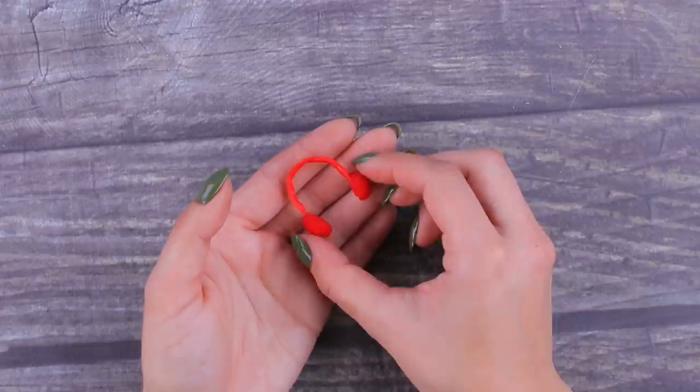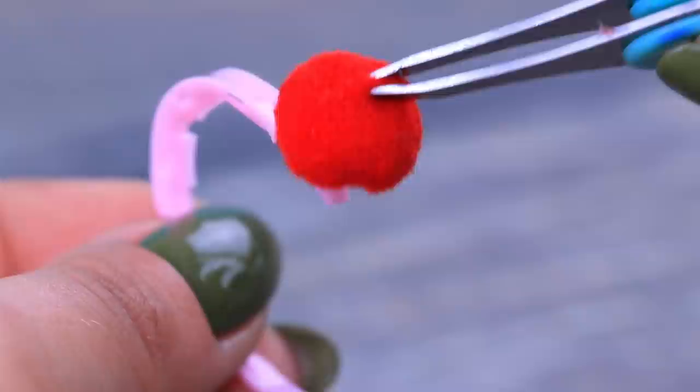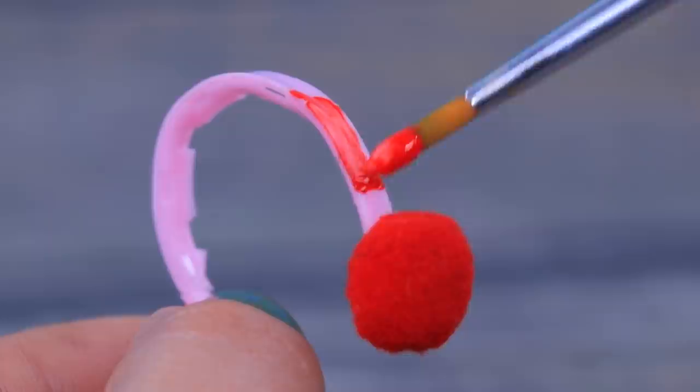Barbie doesn't want to ruin her hair with a hat — let's make earmuffs for her! Glue two fluffy pom-poms to a plastic bottle ring and paint the headband red!